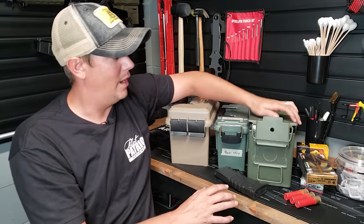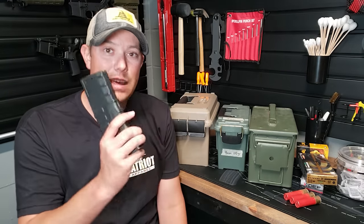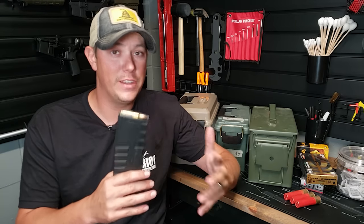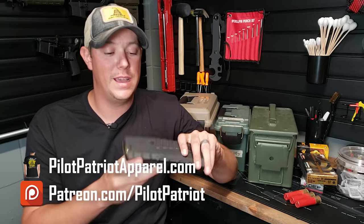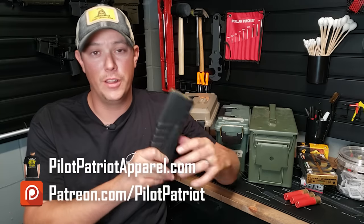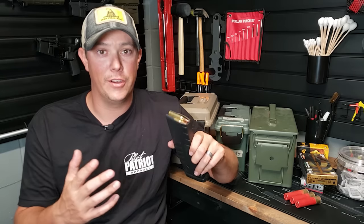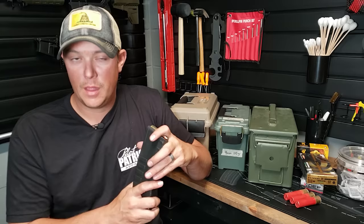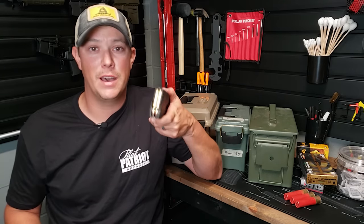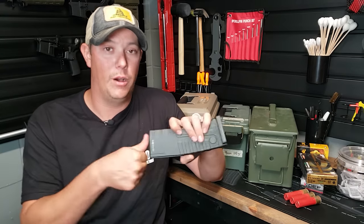Steel ammo cans are a great option, possibly the best option — certainly the most rugged. The next thing is actually keeping your ammo in magazines. Something like .556, you're going to be shooting that out of an AR-15 and will have to load magazines eventually, so why not store your ammo in fully loaded magazines? I know there's some controversy about loading magazines all the way up, but in my opinion there is absolutely nothing wrong with it. You're not going to damage the magazine or weaken the spring. I do tend to load my magazines with just 29 rounds instead of 30 because it seats easier into the mag well. If you're going to have magazines, you might as well load them up so you're ready to go.